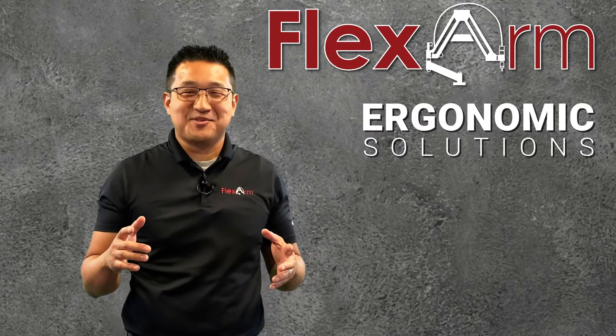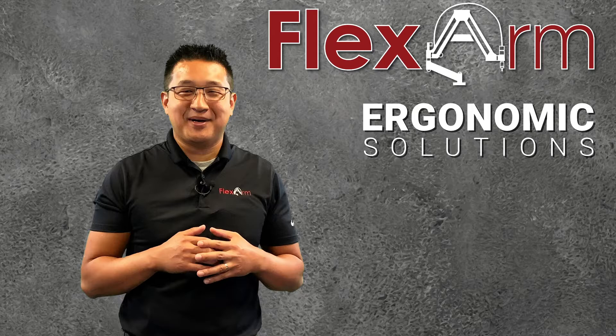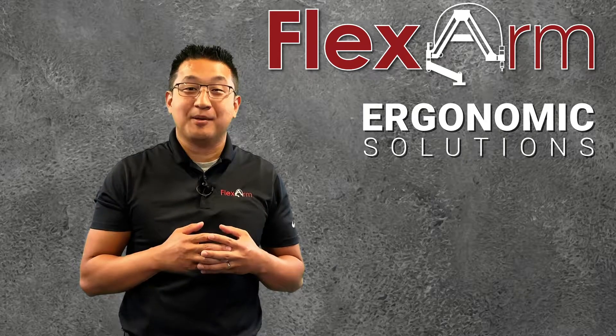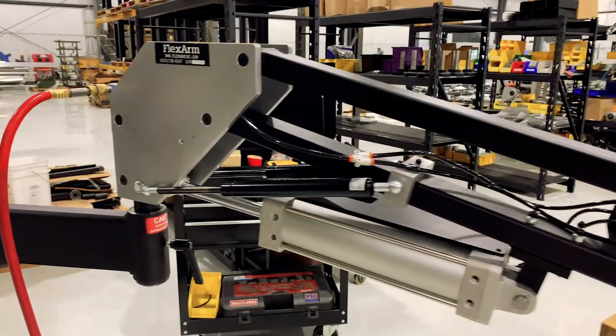Hey everybody, thanks for tuning in to this week's episode of the Ergonomic Problem Solving Series. My name is Jeff and today we're going to go over a custom application where we used a part manipulator, a PM33, with a custom gripper.